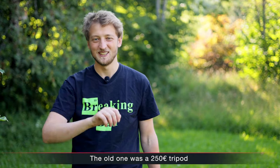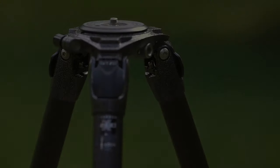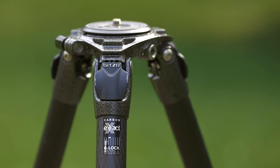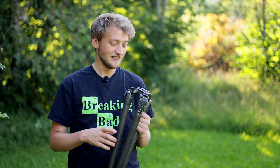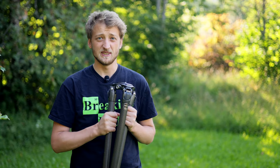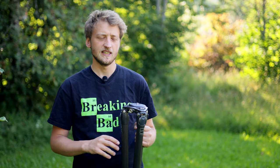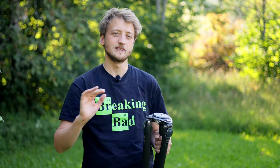Four years ago I bought the Gitzo Systematic GT 3443 LS, and I paid for it myself — I didn't get any reduction or sponsorship. After four years of using it, I thought it might be interesting to share my thoughts about this tripod, whether I'm still happy with it for both bird and landscape photography, and I'll also mention some ideas if you're leaning more towards one side or the other.